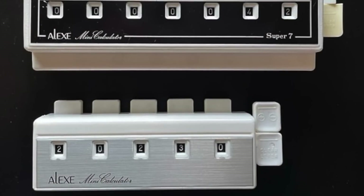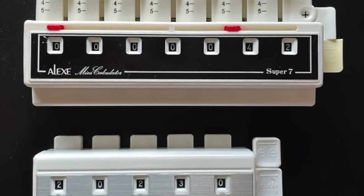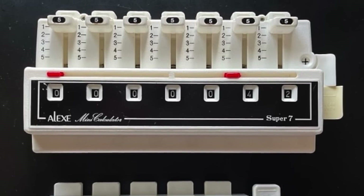Apparently at some point Maiwa also manufactured a more advanced version called the Super 7. I haven't been able to find very many photos of these, but they appear to have integrated a very interesting feature: a sliding selector beneath each button that allowed you to choose an addition or subtraction increment of one to five. So rather than pushing down a button four or five times, you would simply select four or five on the slider and push the button once. Since I haven't found much information on this model, my best guess is that it probably used some sort of linear gear or rack of variable length to rotate the number wheels multiple increments with a single stroke.